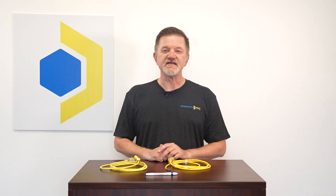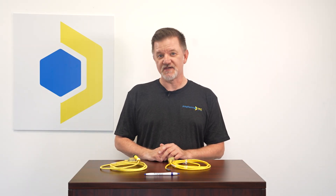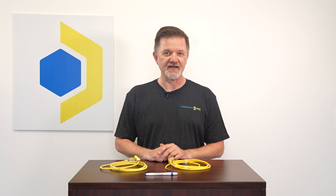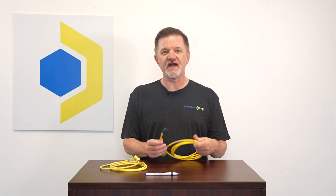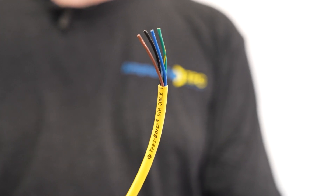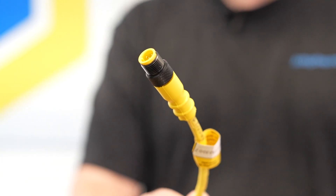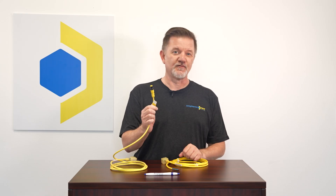At Amphenol TPC, we stock many popular DIN connector sizes from 8mm to 18mm in both 120V and 24V DC styles with various cord lengths. You can also order your DIN connector assembly with a blunt cut or with a DC micro plug. Note that these are also fully molded.